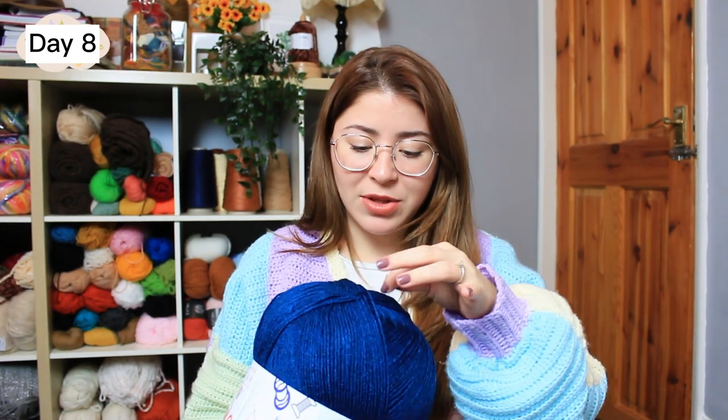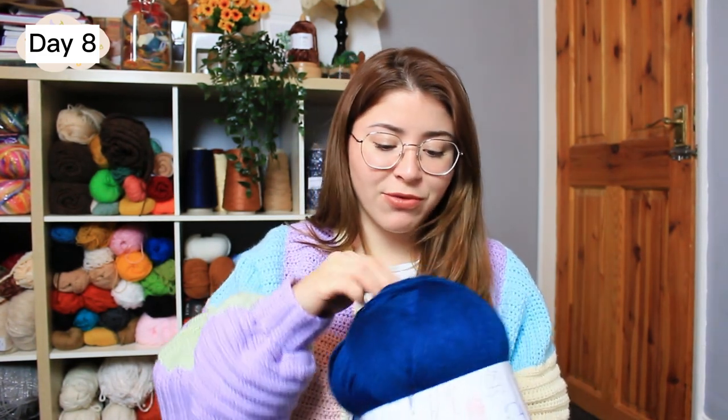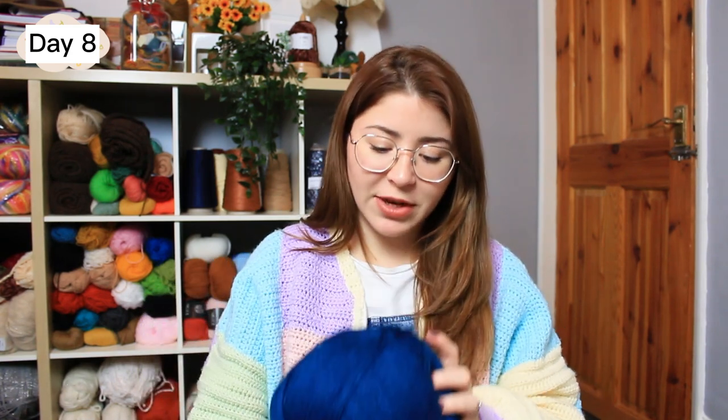So let's get on with the very first row. Day eight of my temperature blanket was nine degrees — remembering that I'm using the highest temperature of the day. So nine degrees means we're using shade blue. It actually took me a little bit longer to upload this video because I was waiting for this yarn to arrive. I only had a skein left, and you can actually pull this yarn from the middle.